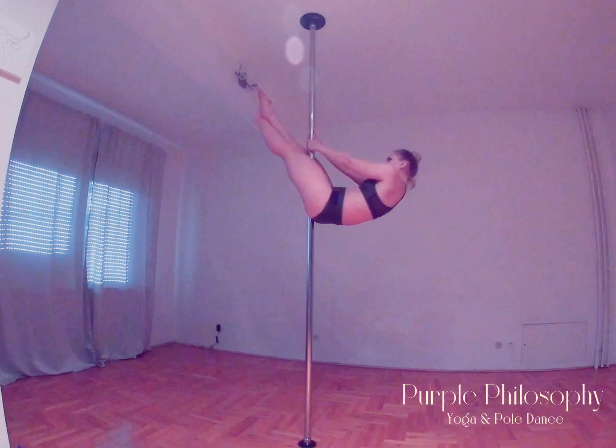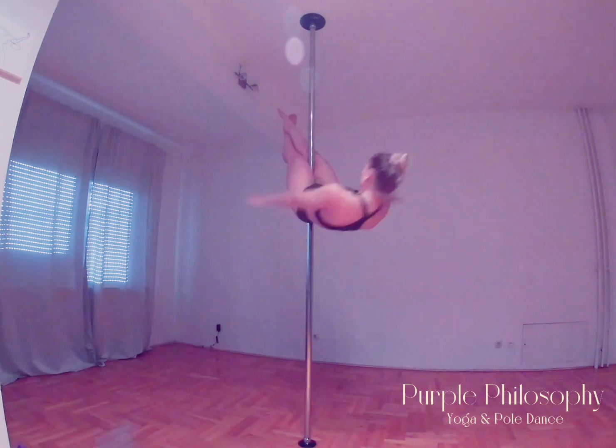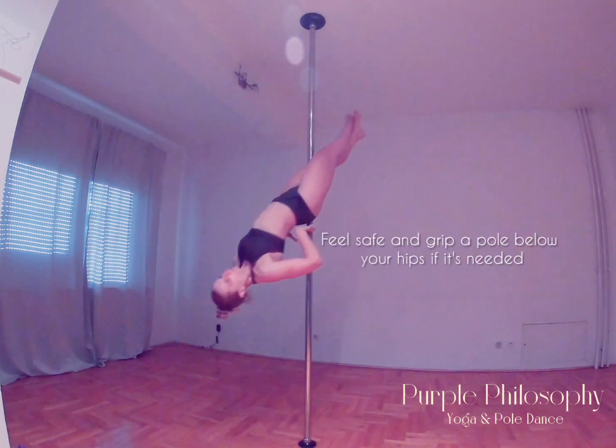After activating your leg muscles, slowly lower the upper part of your body down. Remember that you can take your hands off the pole only in the moment when you feel grip between your legs. If you are not sure about this element, you can always change the position of your hands and grip the pole under your hips.